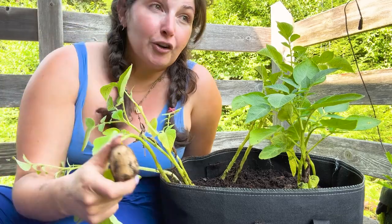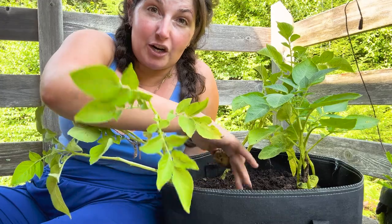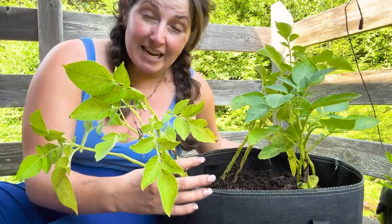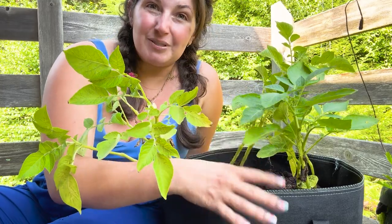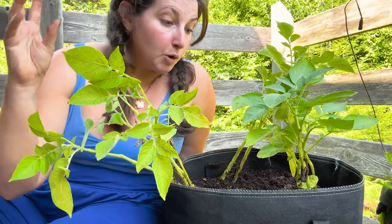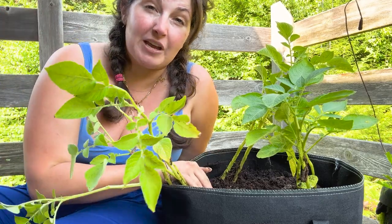So earlier this year, I planted three different types of seed potatoes in this enormous 15-gallon grow bag. I noticed that two of the potato plants have already died back. This is one of the potatoes that hasn't. However, we have gotten a ton of rain and we're about to get more rain, and I'm very nervous that if I left the potatoes in this bag any more they would rot.